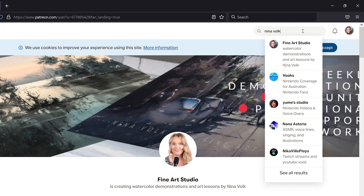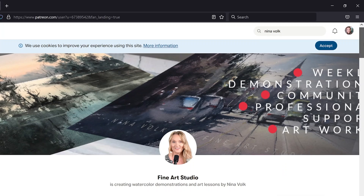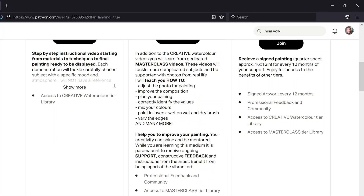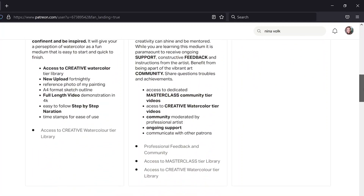Dear friends, I have an announcement to make. I have launched my Patreon page, focusing on two main aspects: being creative and improving your skills. The first tier is called Creative Watercolor — we will imagine, experiment and have fun there, with full-length lessons posted every second week. If you also wish to work on improving your skills, then the second tier Masterclass Community is the way to go.